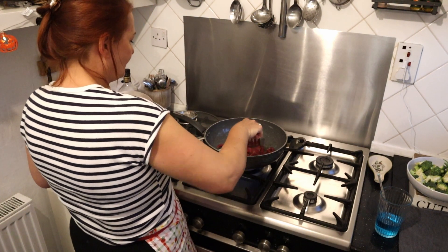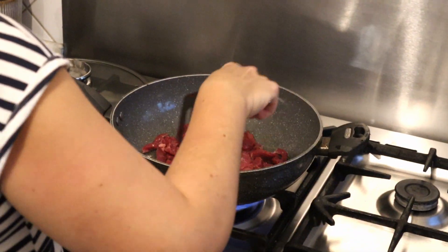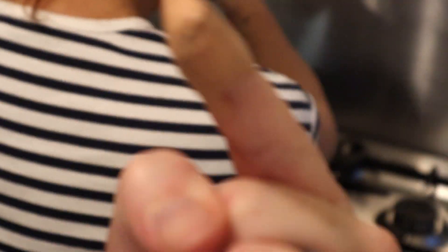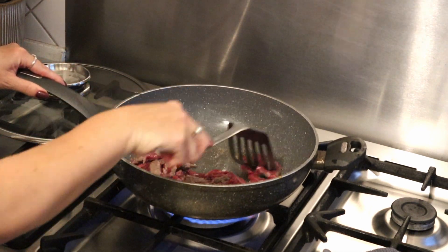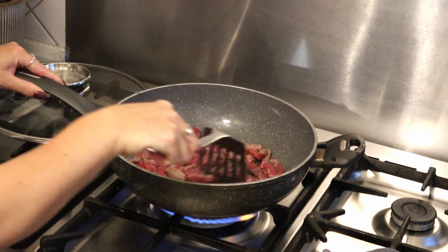There we are — beef going into the wok. A bit of salt and pepper, the recipe calls for it. Just a cracking of pepper. I've got that on quite a high heat. You need to step to the side, Chef, so people can see. Look at that — so cook that beef up four to five minutes on a high heat.